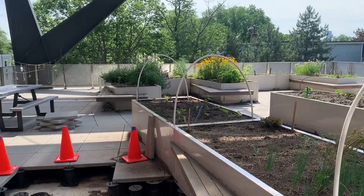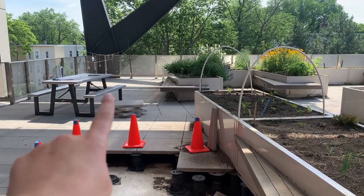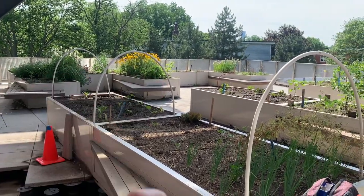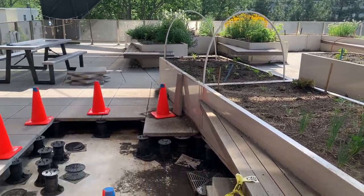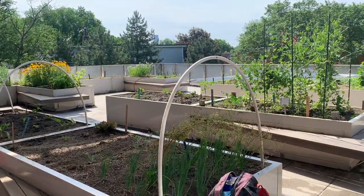Looking out into the garden, you may notice a few things that are different. We have bird feeders up in the back. We put up our hoop house poles — I'll explain that in a little — and some things are the same. We still have our trusty hole. Let's go see some of our plants.